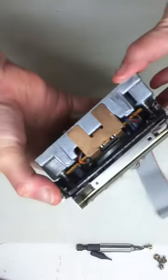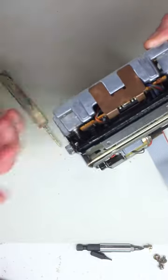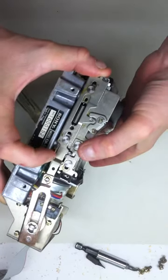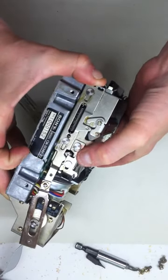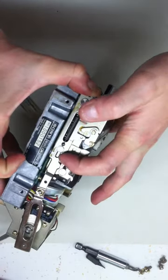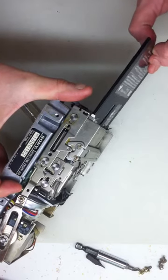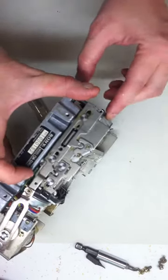You use the manual eject, which normally you get at with the paperclip trick, but now that it's out of the housing, you can just use your finger for that. And the critical piece here is this little arm, which needs to fall down into this position for the disc to actually eject. And similarly, when you just stick the disc in, it has to go up like that for the disc to be seated.